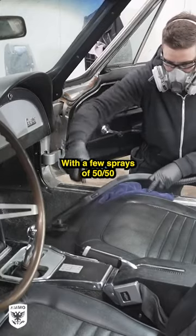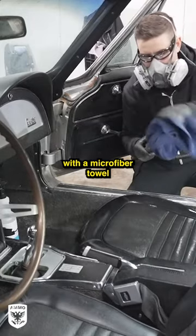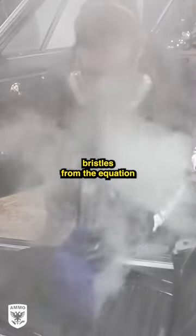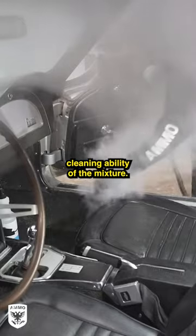With a few sprays of 50-50 on the vinyl type material seats, I wrap the head of the steamer with a microfiber towel to remove the stiff bristles from the equation, as I only want the heat from the steam to increase the cleaning ability of the mixture.